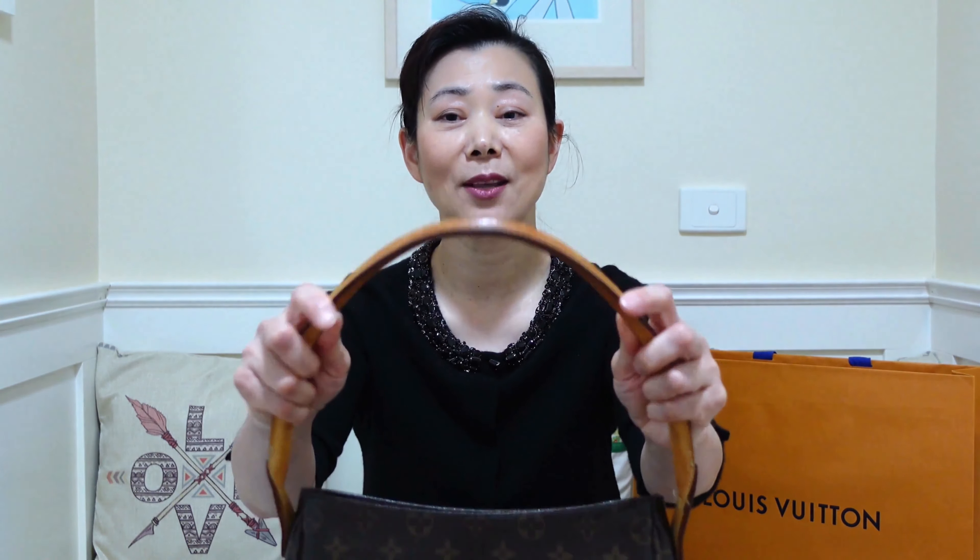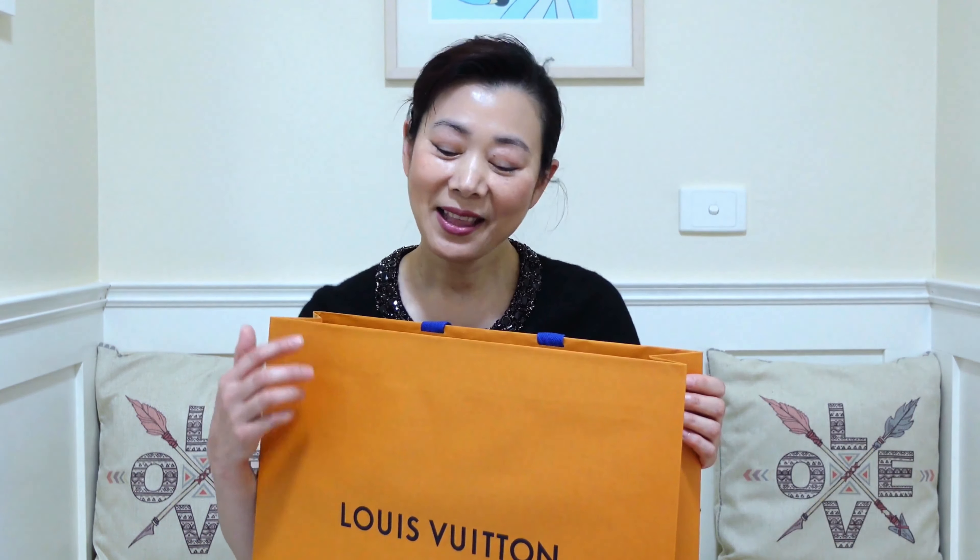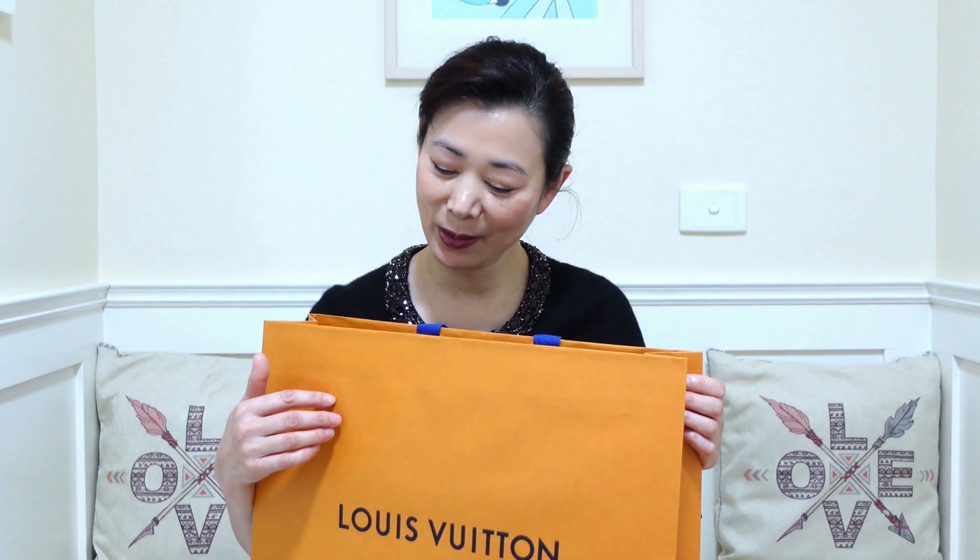I have wanted this bag ever since I saw this picture. Yes, I'm a big fan of Audrey Hepburn. However, although I love this classic version, I'm not very keen on the vachetta leather that comes with the bag, because it's hard to care for and looks really ugly when it gets dirty.